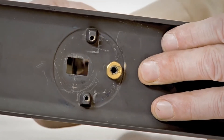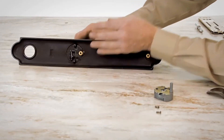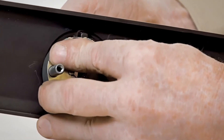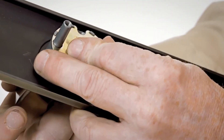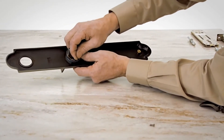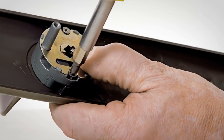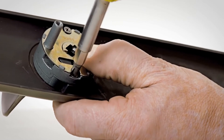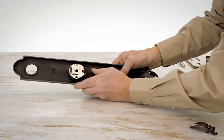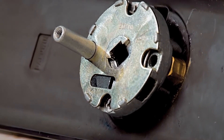Insert the new thumb piece into the handle set. Position the new thumb lift cartridge against the handle set, making sure the lugs on the thumb piece seat into the pockets in the cartridge. Locate the new thumb lift cartridge over the screw posts and secure it with the new 6-32 by 7/16 inch screws provided. The post on the cartridge should be at the top and the face of the cartridge should be flush with the surface of the handle set.